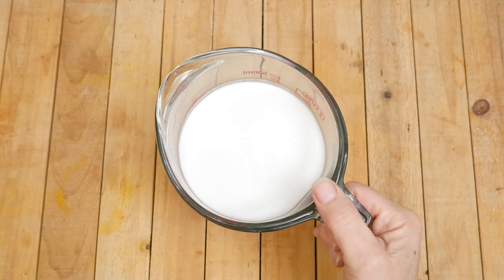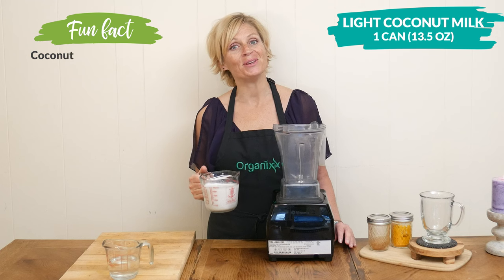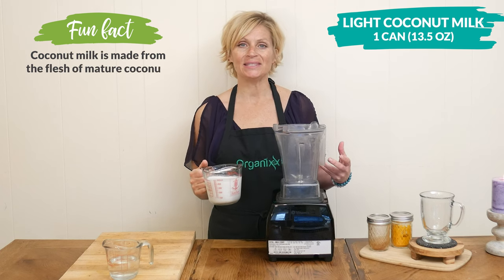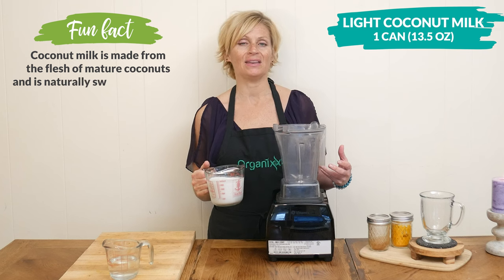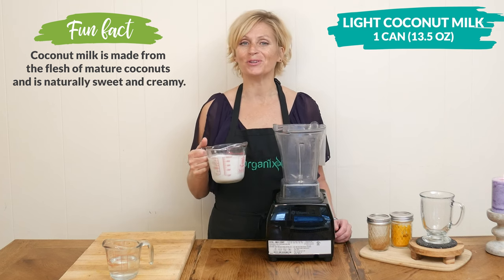Let's begin today by adding in one thirteen-and-a-half ounce can of light coconut milk to your blender. Coconut milk contains the type of MCTs that help fuel your brain, and it also contains healthy fats, so that helps you feel full longer.